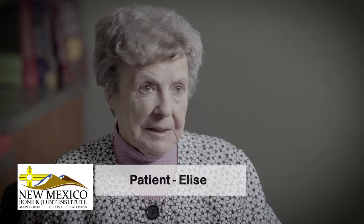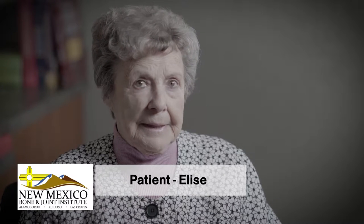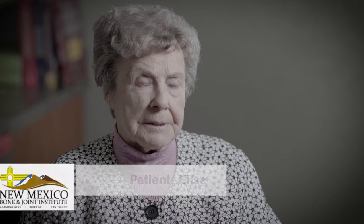I have been seeing Dr. Shepherd. I had surgery on one foot and then I had a chip bone on the other foot.